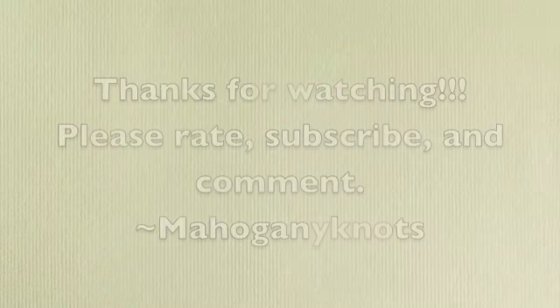Anyway, I want to thank you guys for watching — please rate, subscribe, and comment. This is Ebony Knots!